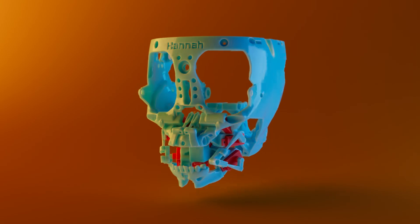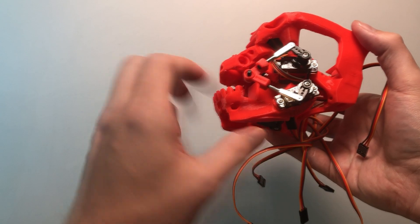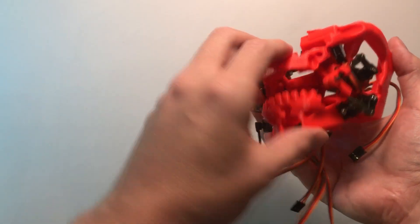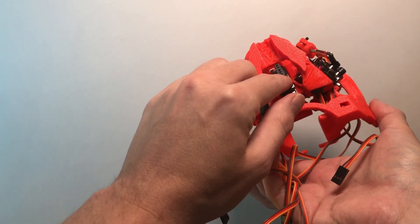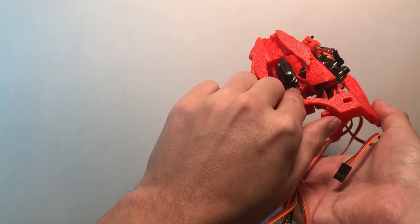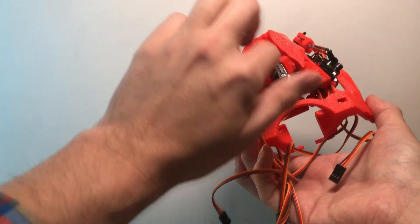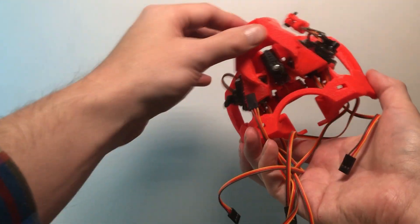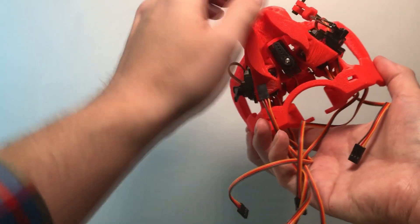Let's take a look at the physical models now. Here's a cross section of the face I've been working on. A bit of a redesign of the bottom lip — moved it to the center, whereas before I had it off to the side. I don't have the mechanism in here right now. Some small redesigns I still have to do, but it's basically all the same.